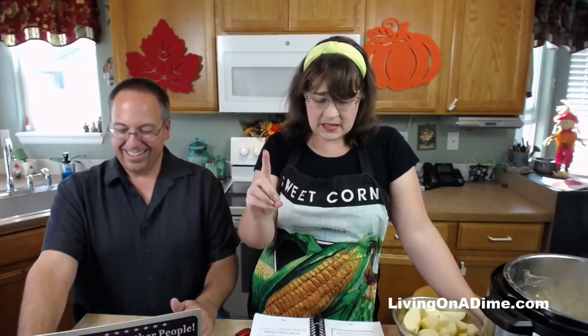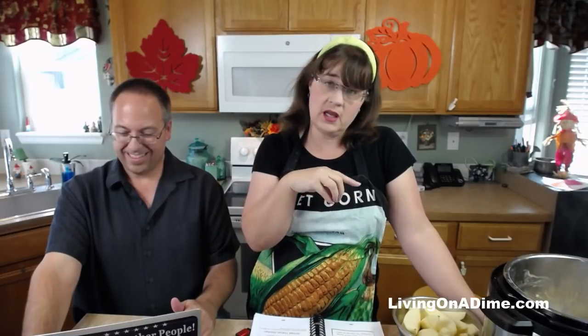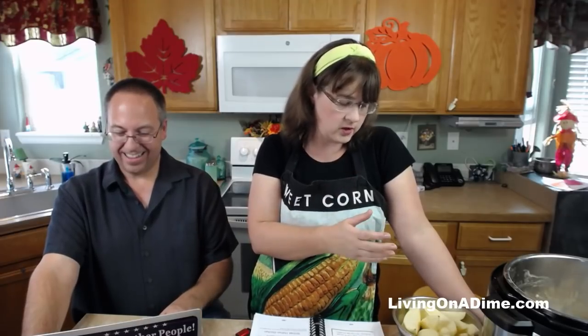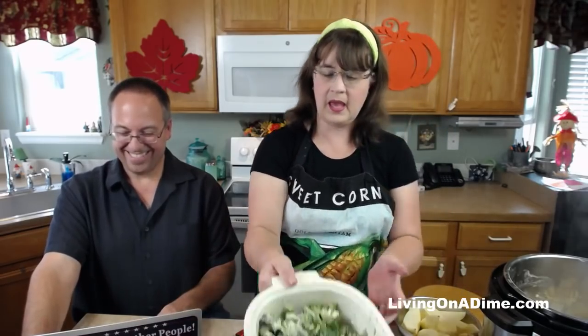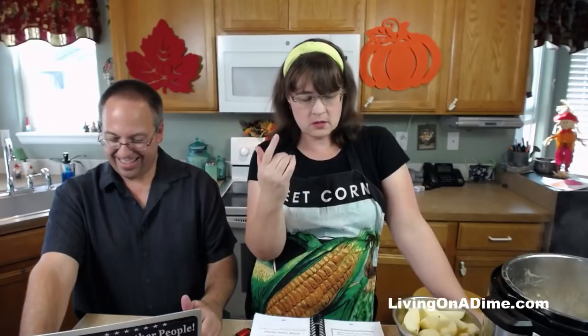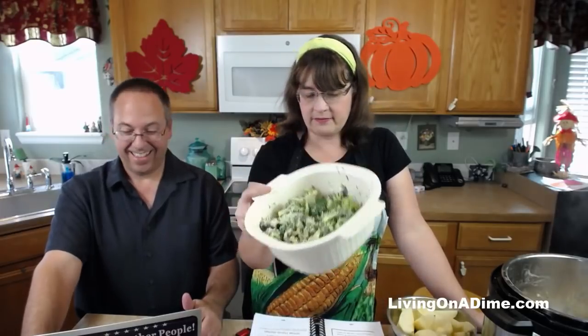This cheap dinner idea is $3 and it's for the whole meal. We're having Italian chicken, potatoes, and a broccoli raisin salad for dinner. I spent about $2 on the chicken, about a quarter on the potatoes, and this was about 75 cents. Even though Tara is trying it in the Instant Pot today, the recipe is for the crock pot, oven, or the grill, and you can do this on the stove top too — it's one of those versatile recipes.